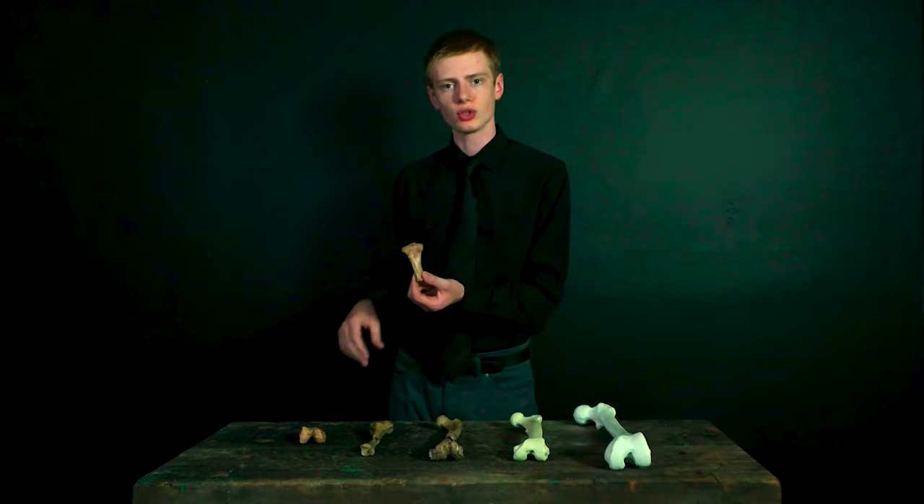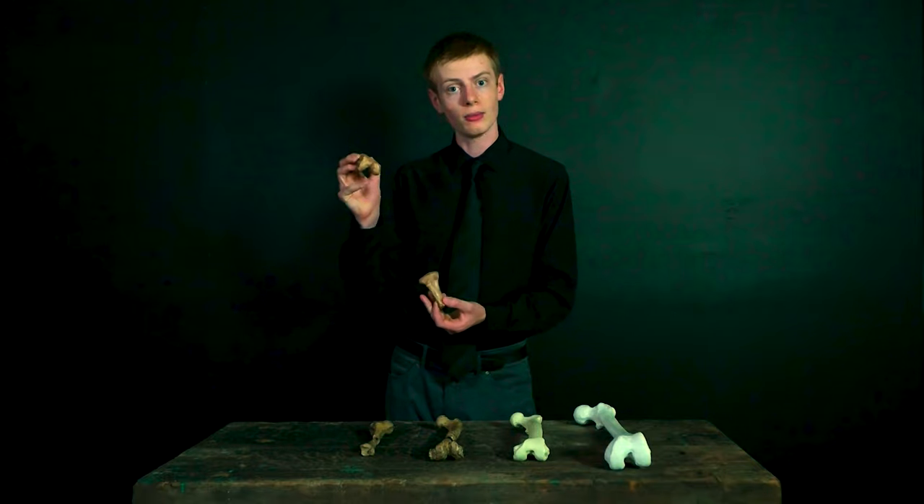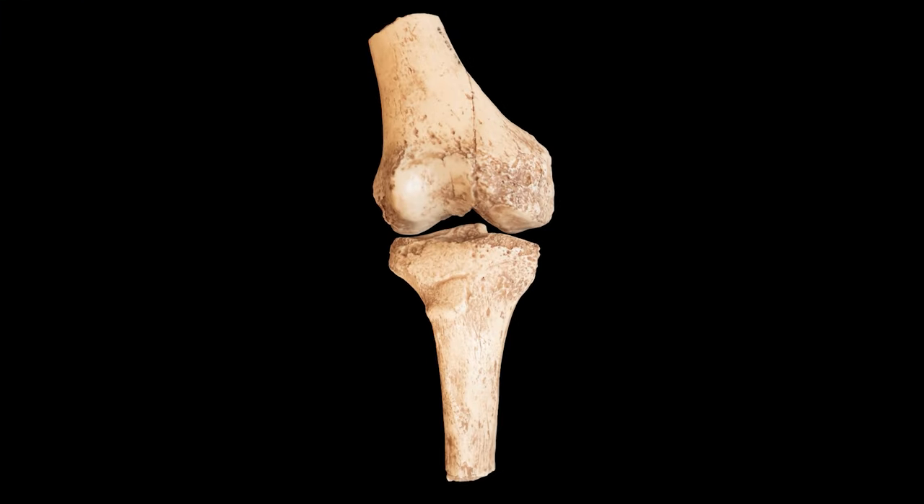He looked around, and several yards away there was another bone — the femur, the bone which sits right on top of the tibia, and it was split into two pieces. He took the pieces, fit them together, and sure enough, all of these were pieces of the same knee joint, and they fit perfectly together.